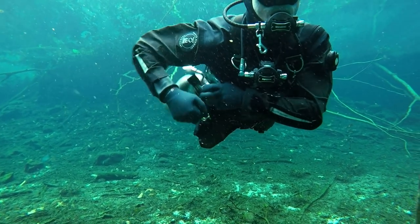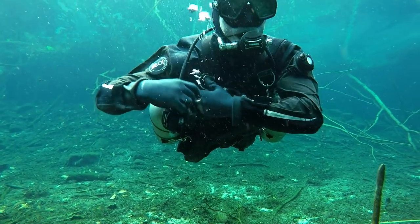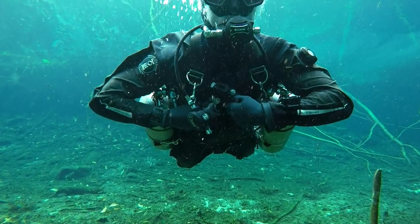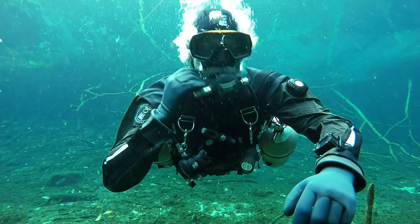We identified the right side and shut that down. We switched to the left, giving ourselves something to breathe, clipped up the right, and disconnected the dry suit hose. Now we make sure we're breathing from the left.